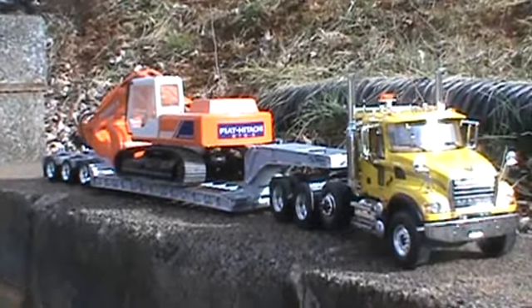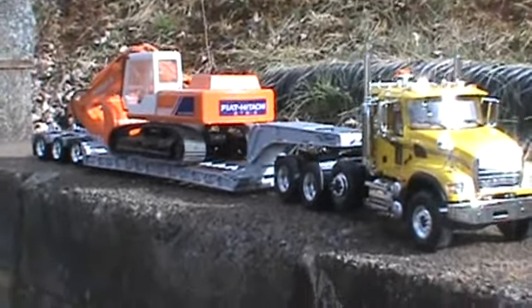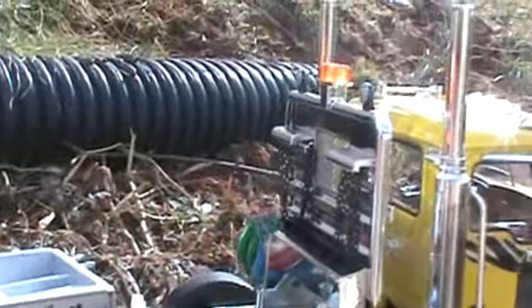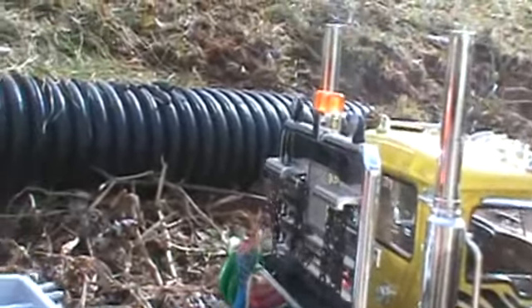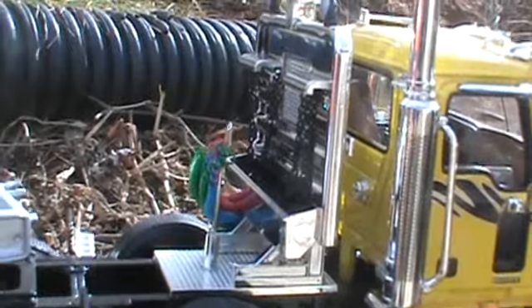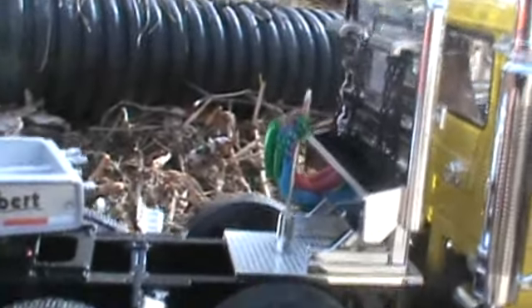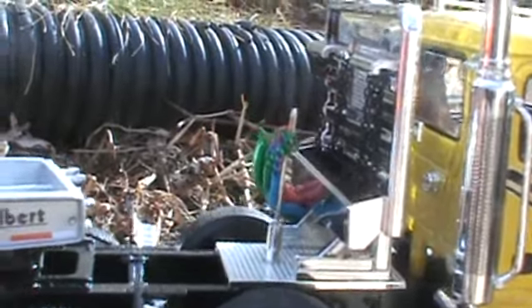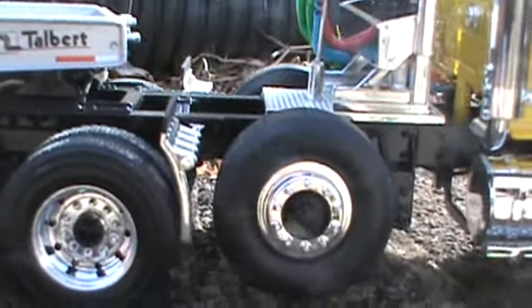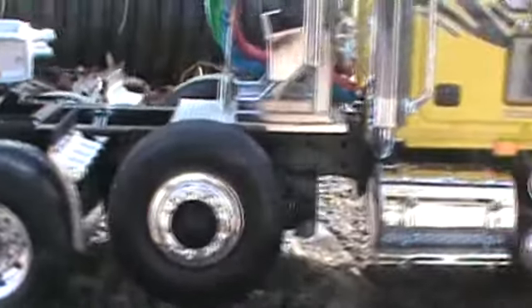I've been wanting this truck for a long time and finally got it — a great addition to my collection. It's got the headache bar on the back with the beacon light and extra work lights. It's got the hooks for your chains and binders, and the hook for the hoses you'd hook up to your Talbert trailer. It has the heavy-duty third drop-down axle, though it doesn't actually drop down — it's just there for looks.